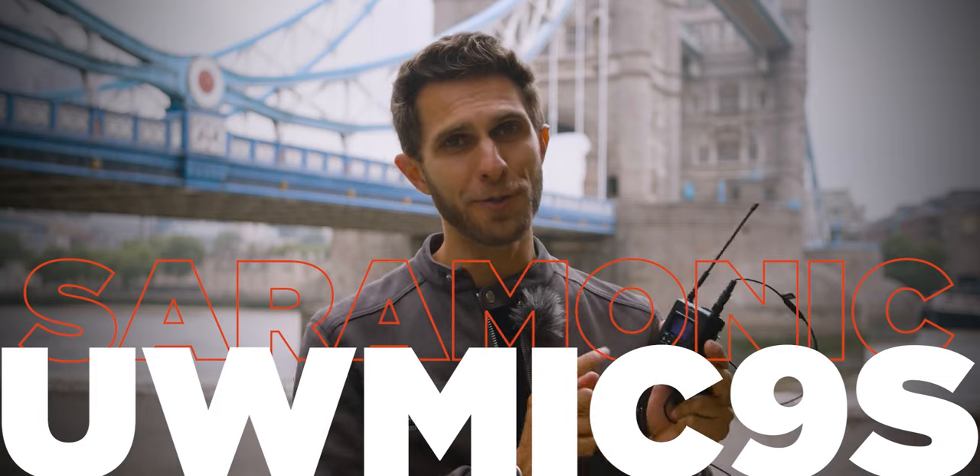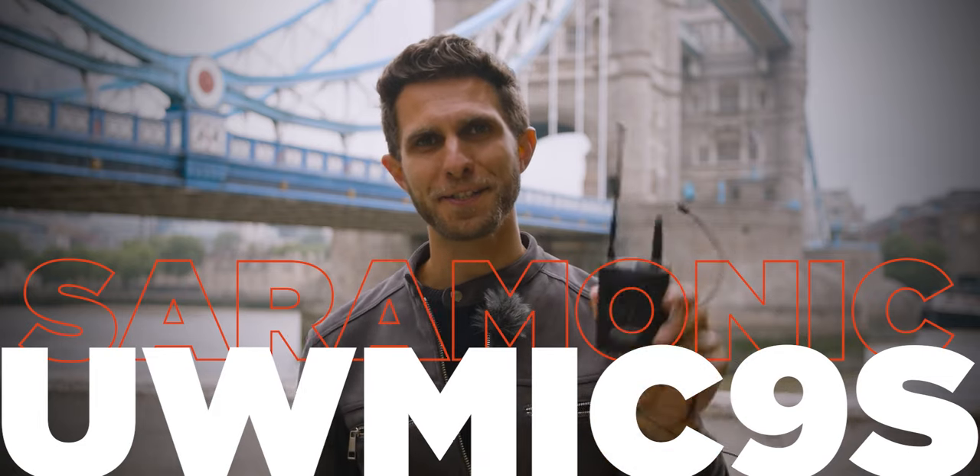Welcome to a new video review. Today we are going to review and test the Saramonic UW-Mic 9S. Before we dive into all the specs, I'm going to show you a tiny promo and a test we actually filmed with Joe, who you've met before — go and follow him on Instagram — so you have an idea of how the microphone sounds and works.